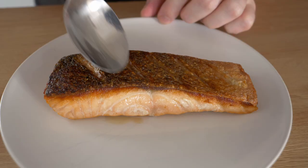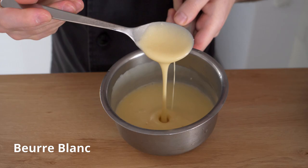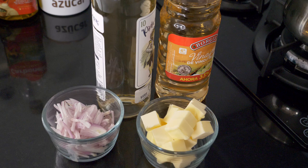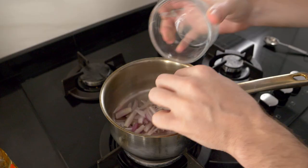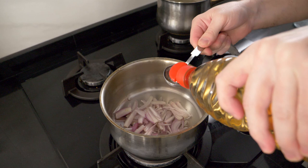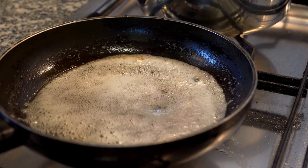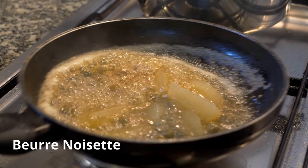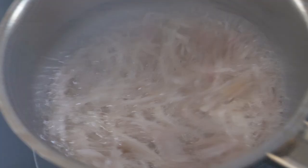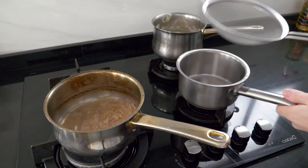Now we're going to work on the sauce. I'll julienne a few shallots — they'll be easier to remove later — then we'll open a bottle of wine. The vinegar and butter are already ready. I'll put the shallots in a small saucepan, measure out the vinegar, and add about double the amount of white wine. The full recipe will be in the description below. I'll also mention that a beurre noisette variation with butter, lemon, and capers goes very well with fish too. We'll put this on high heat and reduce the wine and vinegar down significantly — about two tablespoons for the amount we're making.